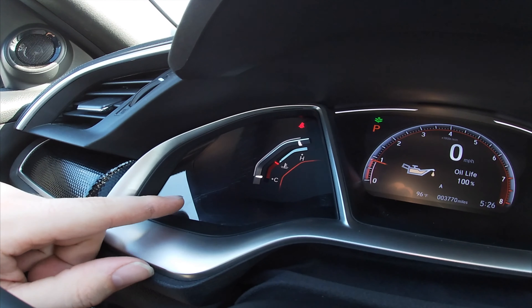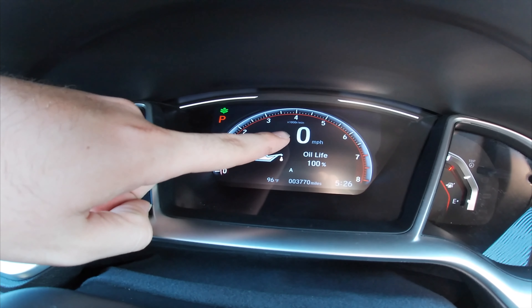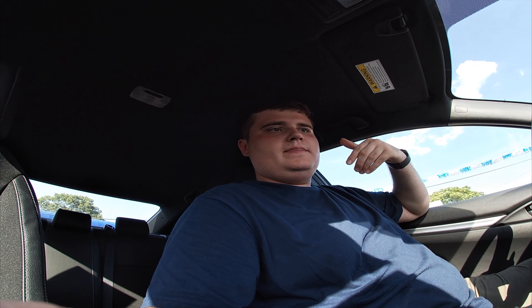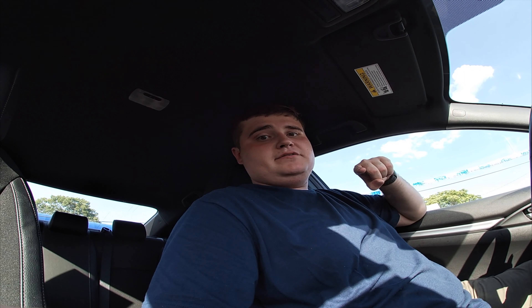Over here we've got traction control right here. And I think that is lane keep assist — this vehicle is equipped with lane keep assist. What that does is it lets you know if you're drifting in and out of lanes and lane markings. It kind of sensors what's going on.